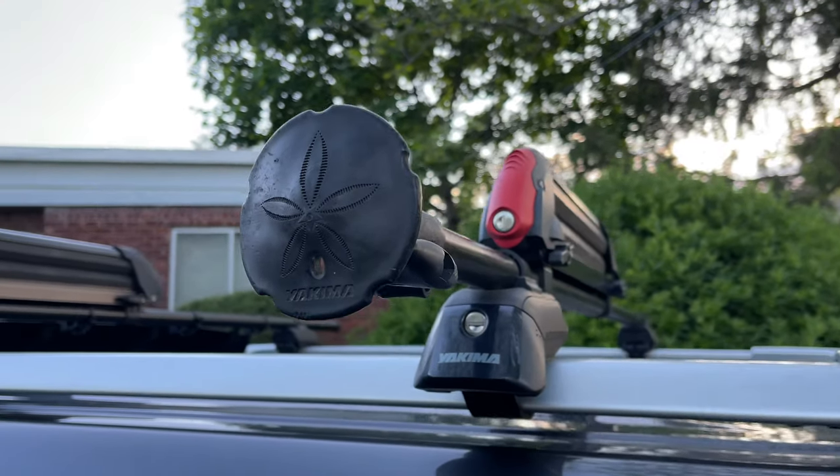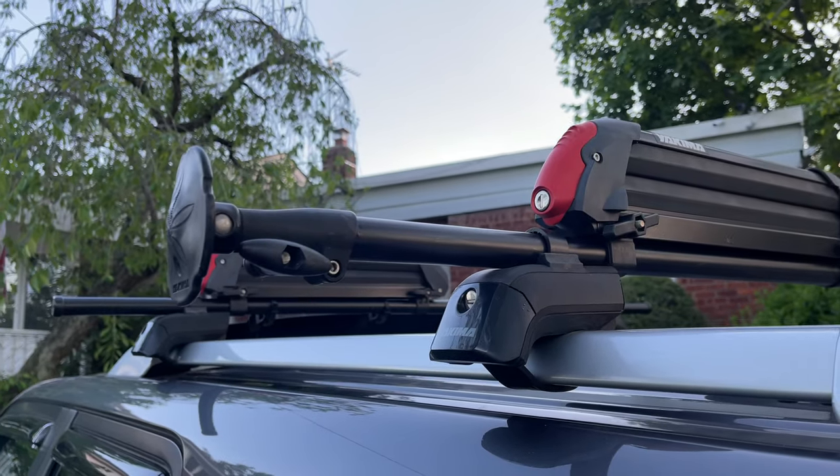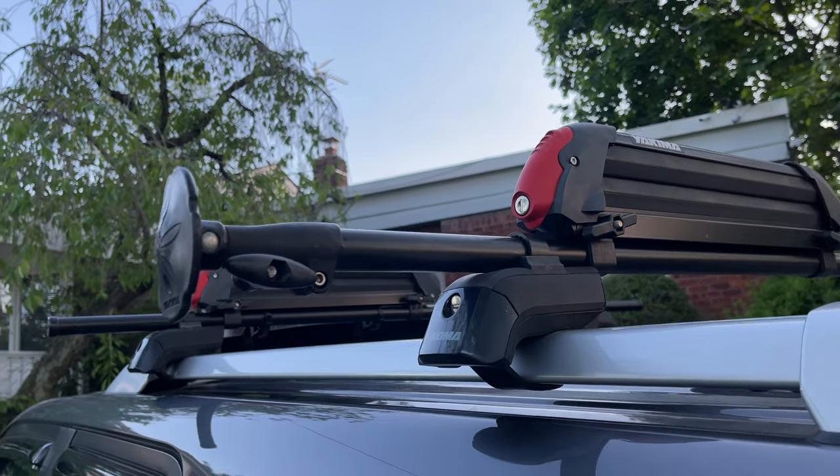Today we have a quick review of the Yakima BoatLoader Evo. It's a handy extension arm that you can use to get your kayak up onto the top of your car and onto your Yakima roof rack.